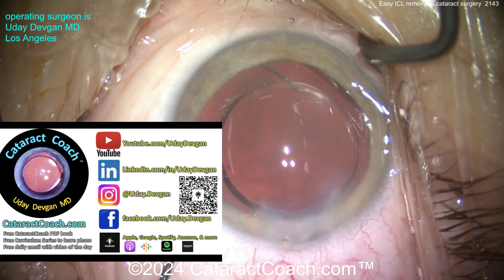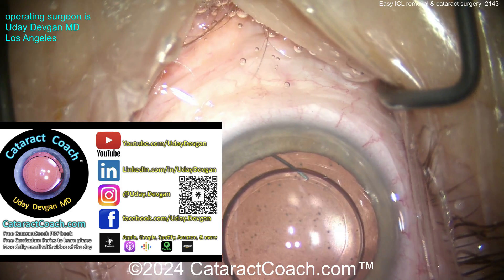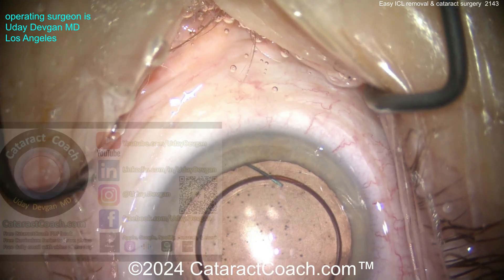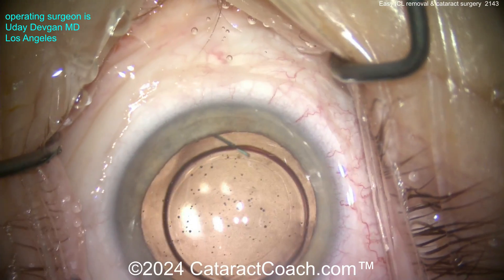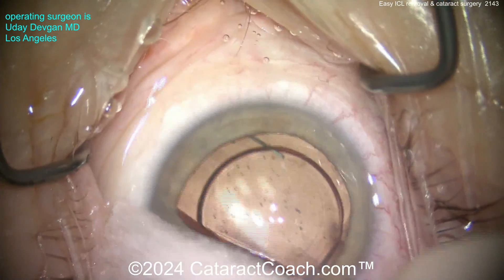By the way, did you check out CataractCoach.com, our teaching website? So much great material — way more than you'll find on YouTube. You've got the full PDF book of cataract surgery, how to learn and do it, and it's all free. The curriculum series — you better just check it out. Also the podcast, which is really great. Every Sunday, a brand new episode, everywhere you find podcasts.